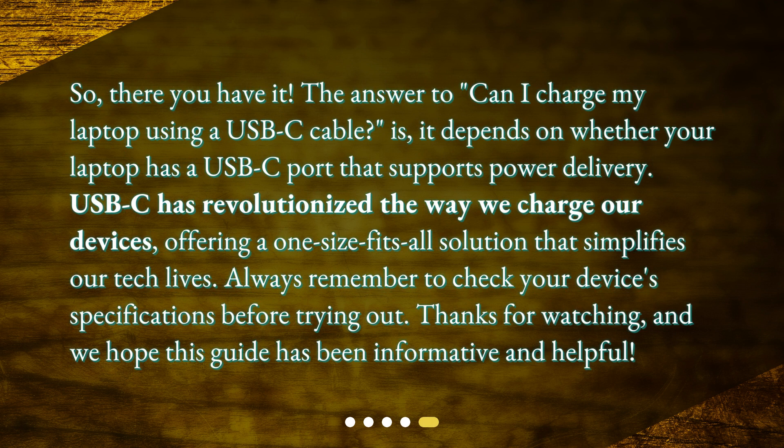The answer to 'Can I charge my laptop using a USB-C cable?' is: it depends on whether your laptop has a USB-C port that supports power delivery. USB-C has revolutionized the way we charge our devices, offering a one-size-fits-all solution that simplifies our tech lives. Always remember to check your device's specifications before trying out. Thanks for watching, and we hope this guide has been informative and helpful.